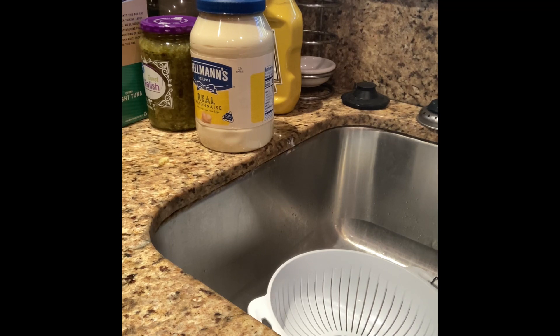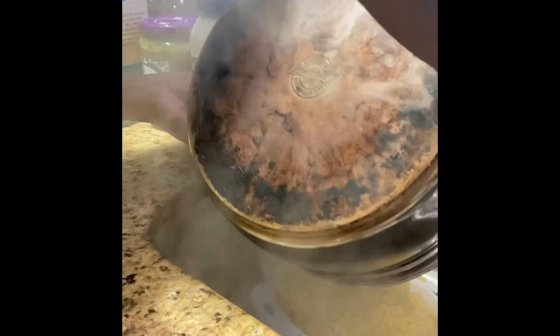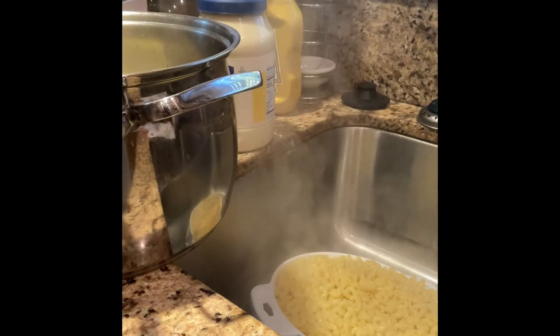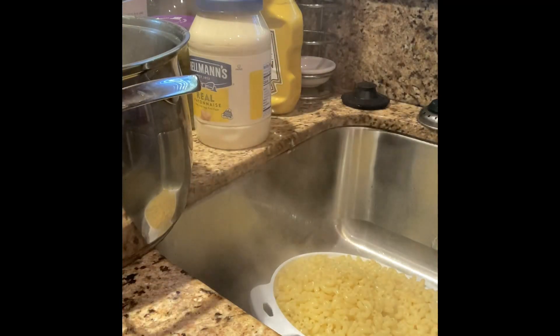Okay guys, the pasta is done. So now we're going to pour it into the strainer. It's nice and hot. So now we're going to pour that into the strainer. I'm going to let that cool off, and while it's cooling I'm going to start getting the other stuff ready so we can make our salad. We'll be right back.